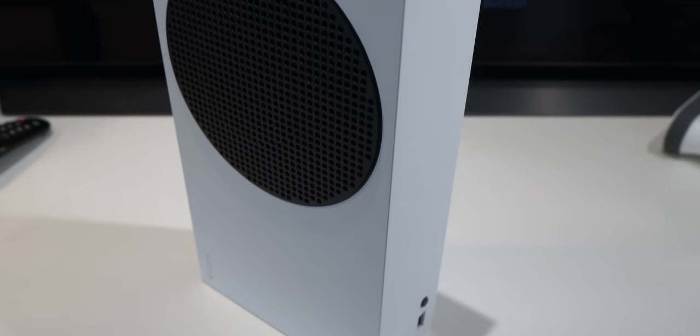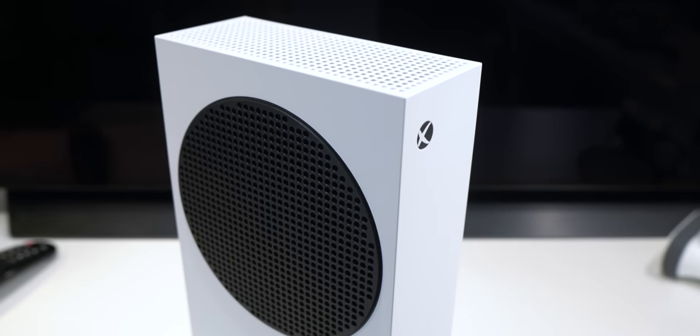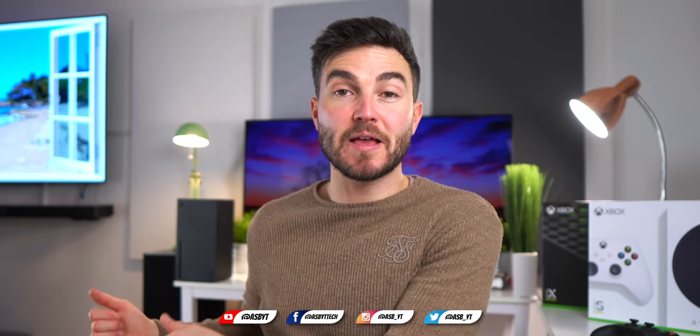Hi guys, it's ASBYT and this is the brand new 2020 budget console offering from Microsoft, the Xbox Series S. This generation, Microsoft decided to split the launch into two, offering the more affordable Series S for £249 and the more expensive premium model, the Series X for £449. I'll leave a link to that review in the video description below.